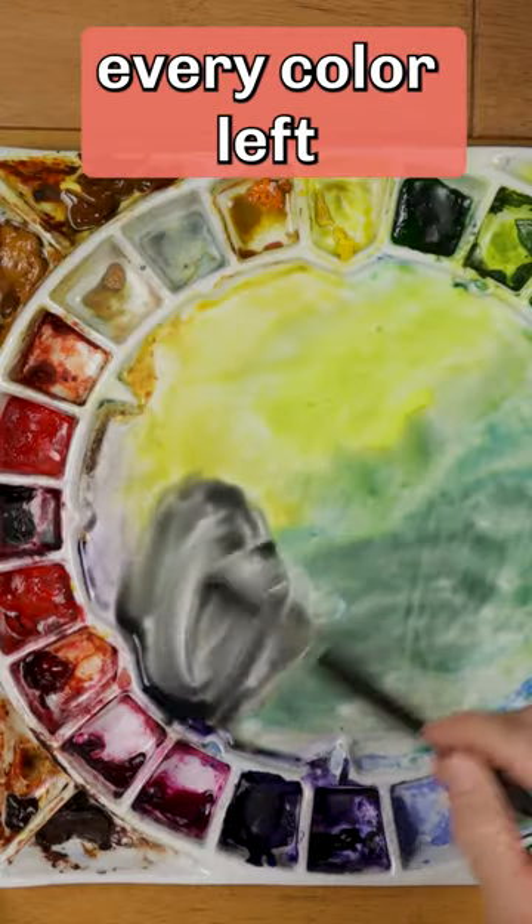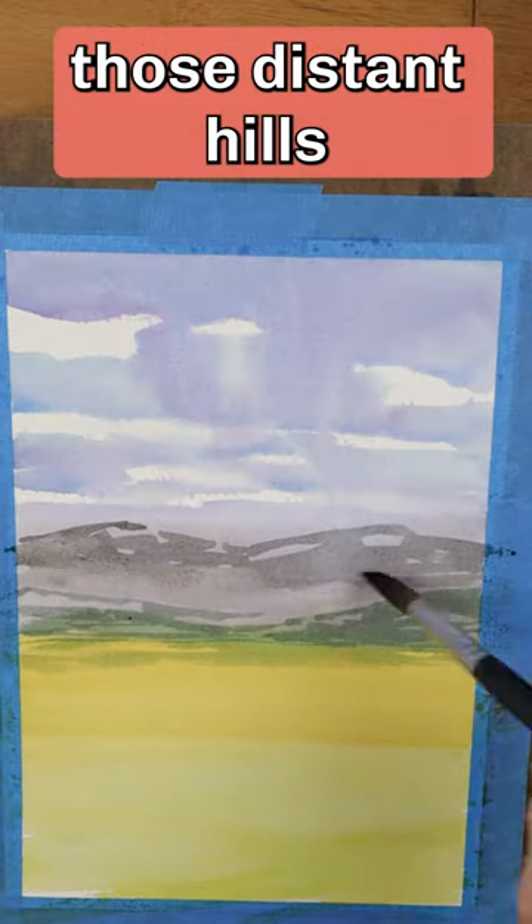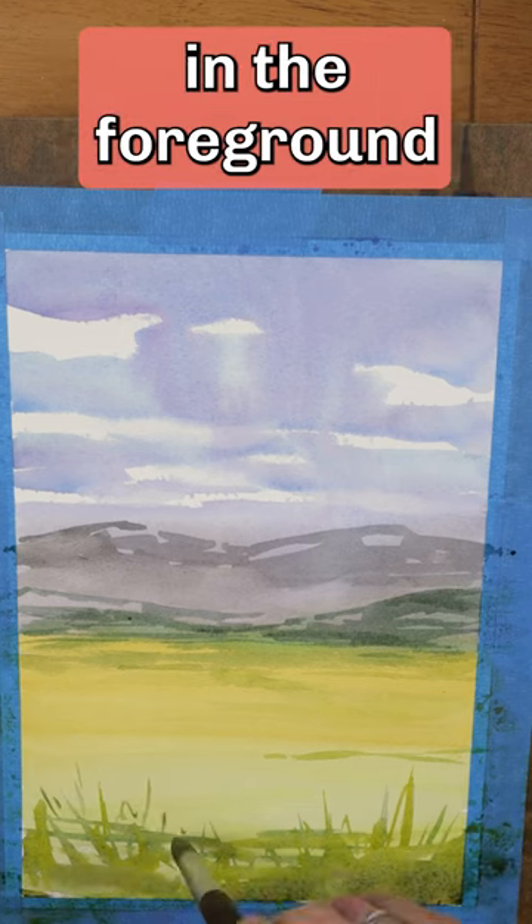Blend every color left on the palette to get a neutral gray. Now define those distant hills. Add texture and grasses in the foreground.